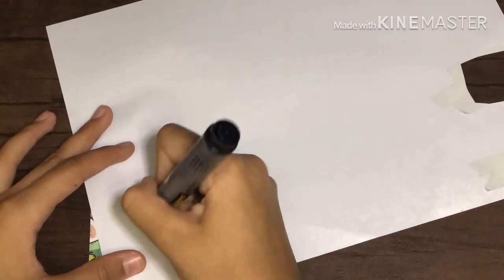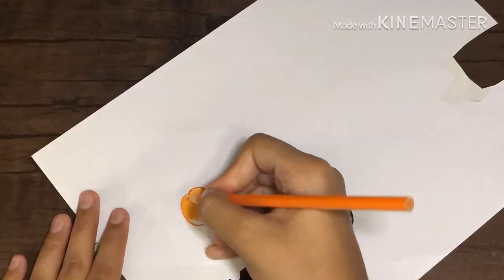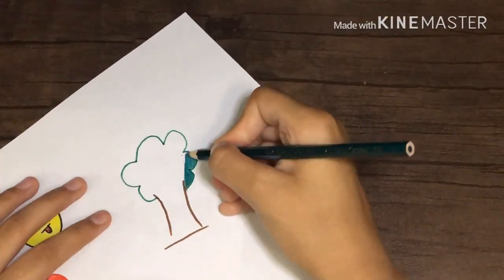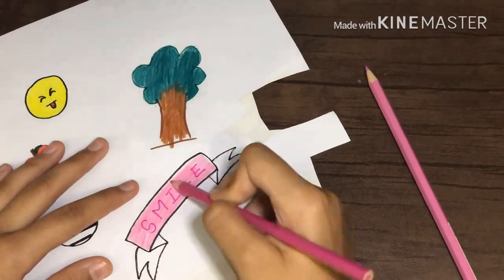Now I'm going to make multiple more drawings and tape them, repeating all the steps. First I made sunglasses, then an apple, an orange, and another emoji. Then I went for bigger drawings like a tree.